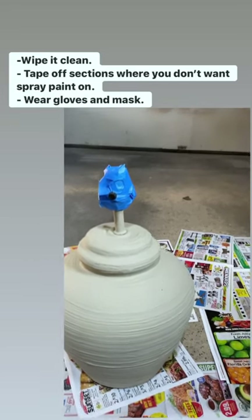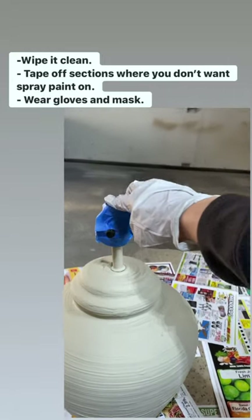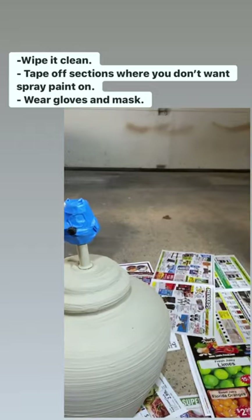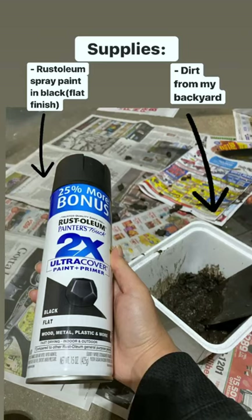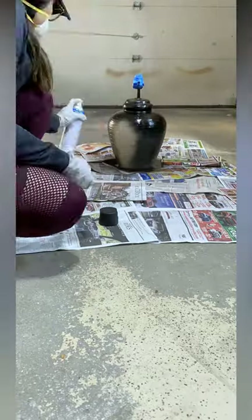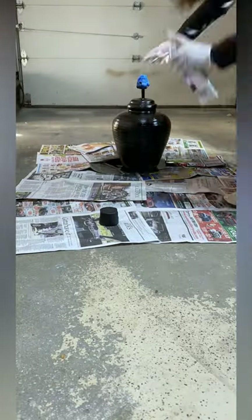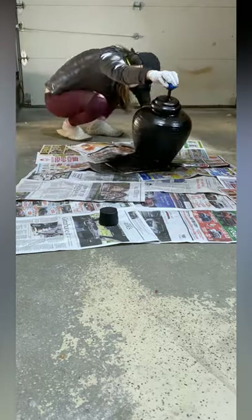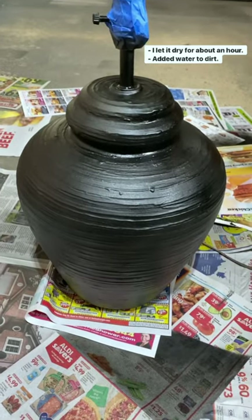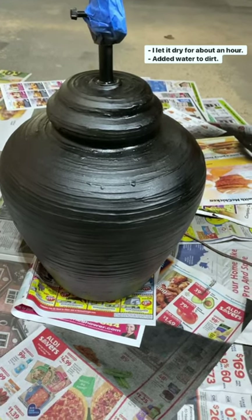Okay, so I've already cleaned it with the rack, then I taped off these sections, and used gloves and masks. I let this dry for about an hour. Next step is to apply the dirt.